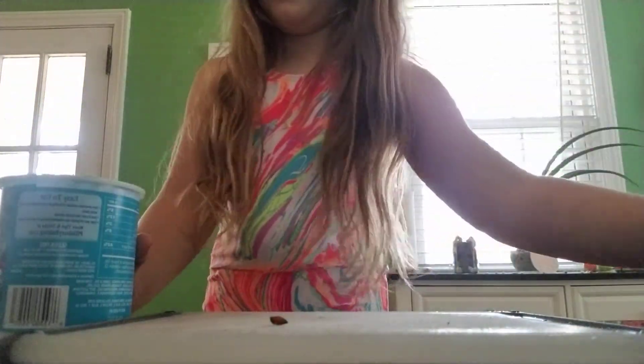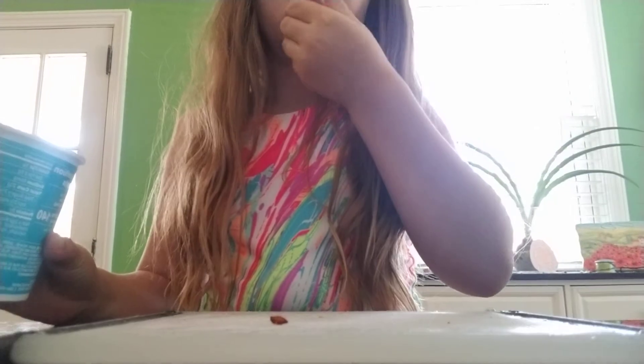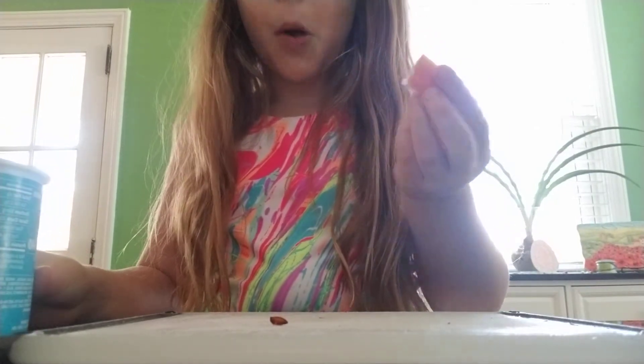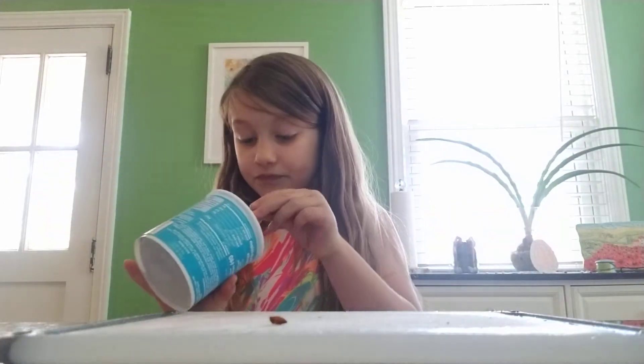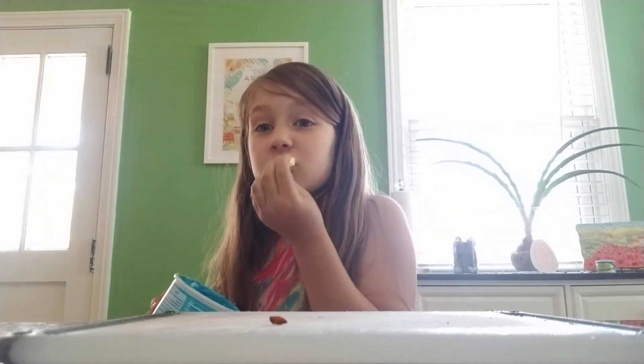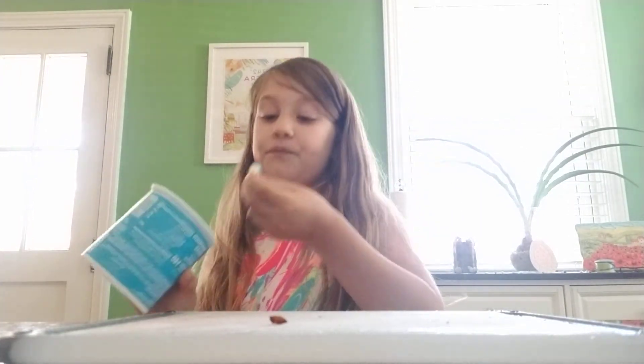Okay, time to try it! I really think this is going to taste bad, but here we go. Oh my gosh, I give that a thumbs up! Oh my gosh, that is so good! Tell your parents to try this. I can't stop eating it!